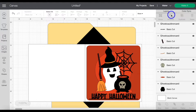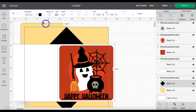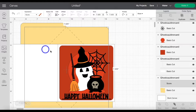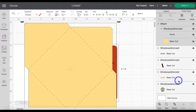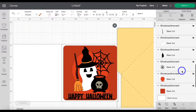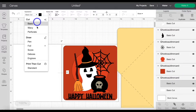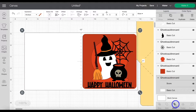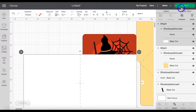Go ahead and ungroup the design. Scroll all the way down until you find the envelope. Click on that top layer, and under Operation, change that to Score. Then highlight that group and click Attach. Now scroll down the Layers panel again and find the card base. Click on that score line, change it to Score under Operation, highlight that group, and then click Attach. That's all we've got to do.